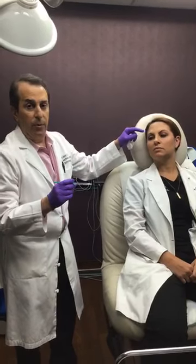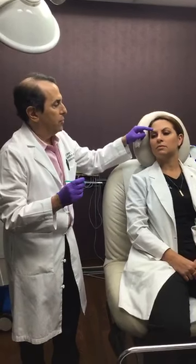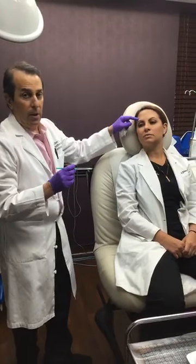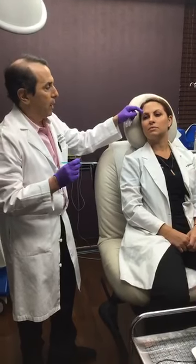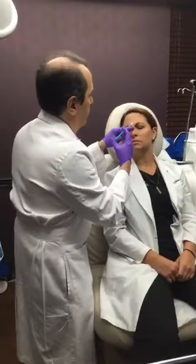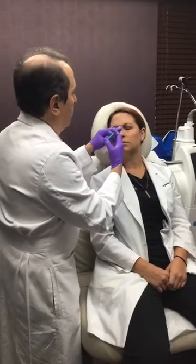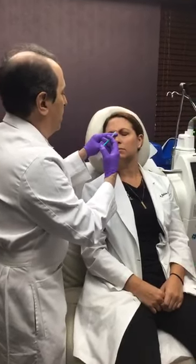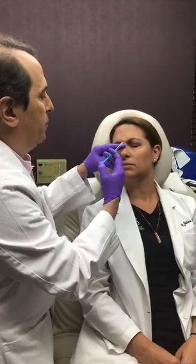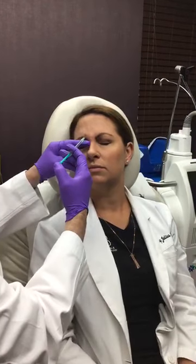A lot of times I'll see people that come in from other places and what they've done is had injections through here to try and get rid of these lines, and unfortunately what that does is drop you. So we'll go ahead and start — go ahead and frown. What we like to use here are these very small microscopic needles to place the protein perfectly where it belongs.